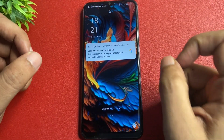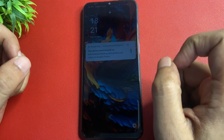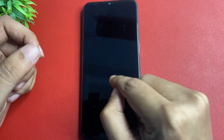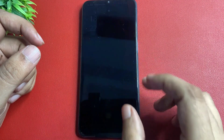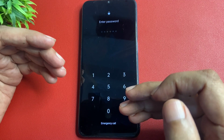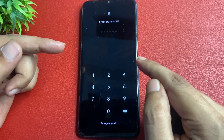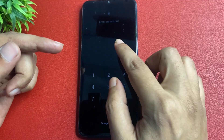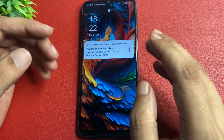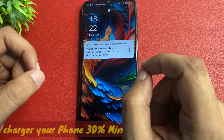Hey guys, welcome to a new video. Today's video is for those persons whose phone is locked due to forgotten PIN, pattern, and password lock. You can see here this phone is locked due to forgotten pattern, PIN lock, and password lock. I am going to unlock this smartphone. If you want to unlock your smartphone, you will have to watch this video till the end, because every step I'm going to give you in this video is most important to unlock your smartphone.